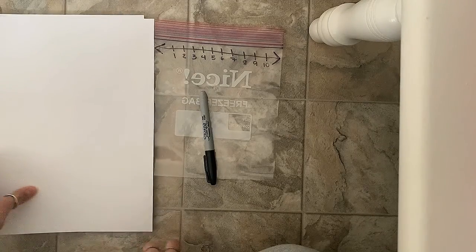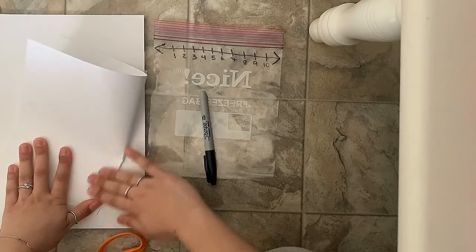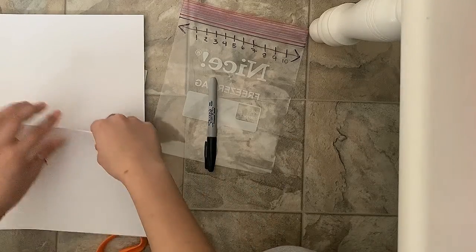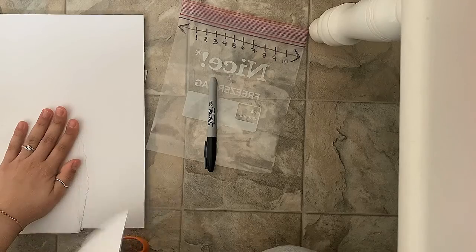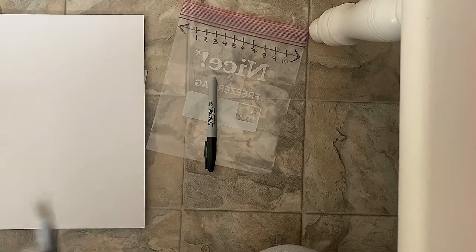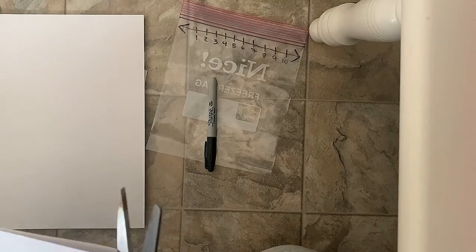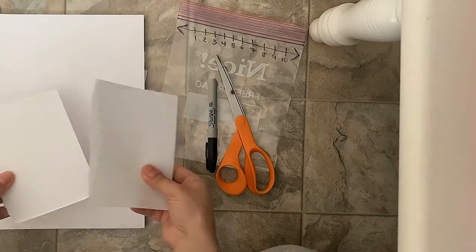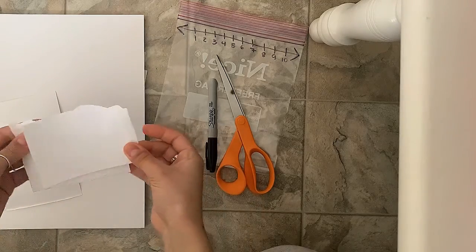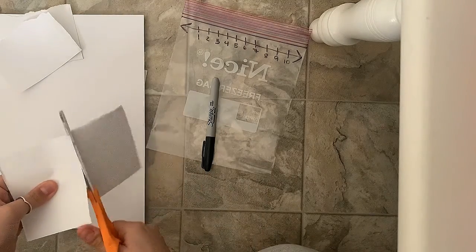Cut as many squares as you want — it doesn't matter. I already did a couple but we can do more. It doesn't have to be straight. If you don't have scissors you can just rip it out like this to create a little square for your equations. But if you do have scissors, that's even better.